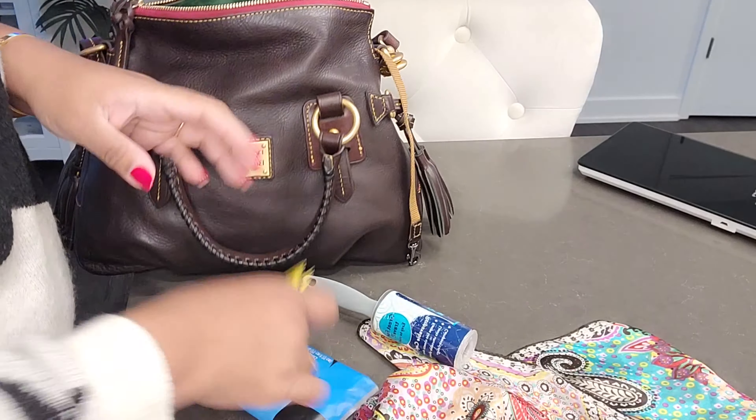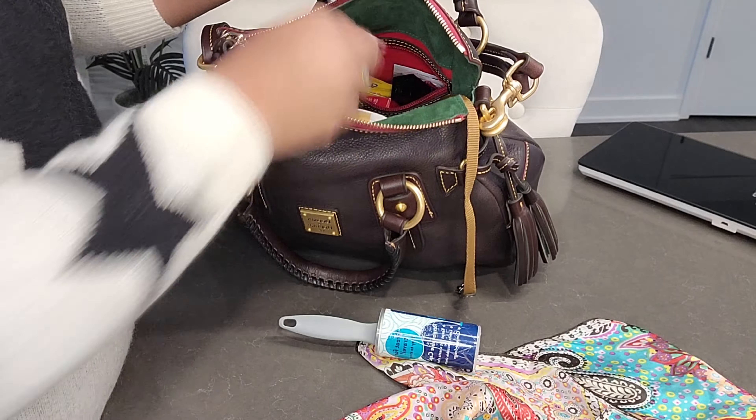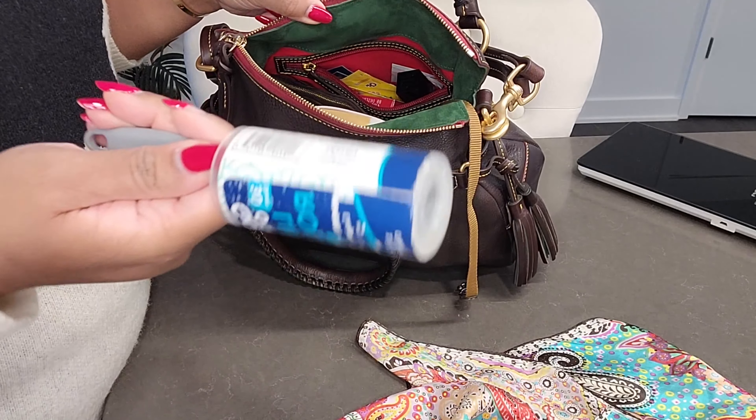The screwdriver goes back here, the glasses wipes go back here, my Beats headphone pods go in the slip pocket. My lint roller goes here too. The lip gloss, hair clip, and perfume go in the slip pocket. And that's it! I love that Dooney still has the key leash here — very convenient because I'm notorious for losing my keys in my bag.